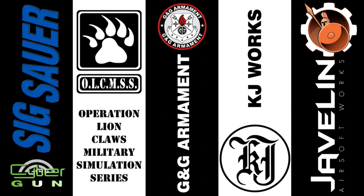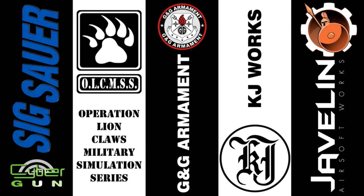Can't wait to play with this. GITV is brought to you in part by Sig Sauer by CyberGun, Operation Lionclaw's Milsim Series, G&G Armament, KJW, and Javelin Airsoft Gunworks.